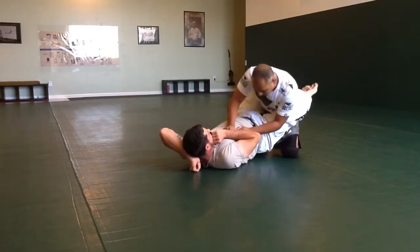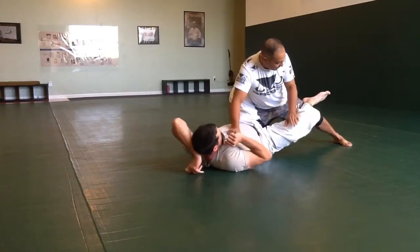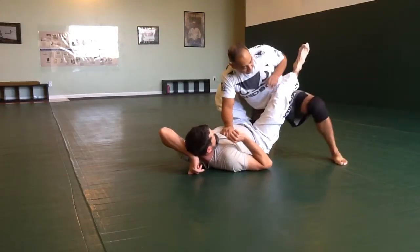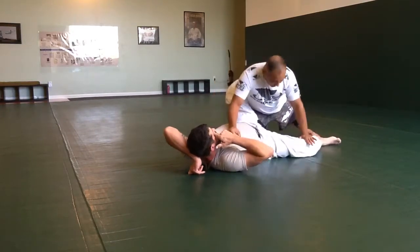Leg back, leg in the middle. I turn, I push that leg down. Now it's important that I don't stick my leg out to the side — if I stick my leg out to the side, it creates a platform for him. I stick my leg back.